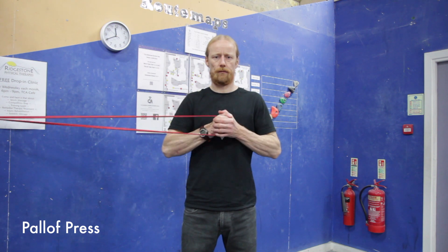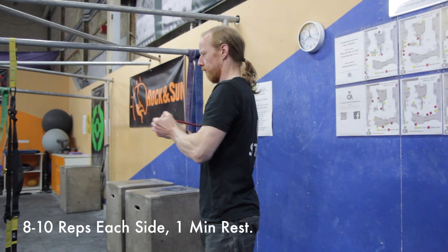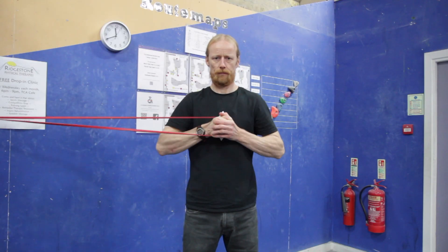This is the Paloff Press. It's a classic anti-rotational exercise — it's going to help you lose barn doors. Engage your core. Press the band out with both hands so your arms are fully extended in front of your chest. Hold this position, resisting the pull of the band and not letting your torso rotate towards the pole.